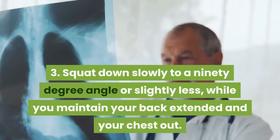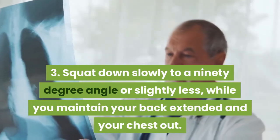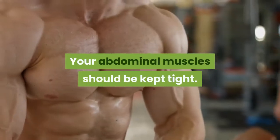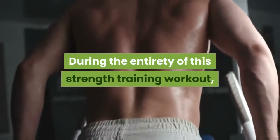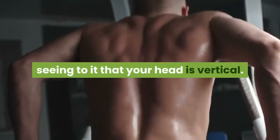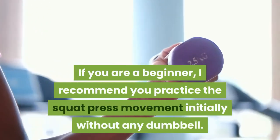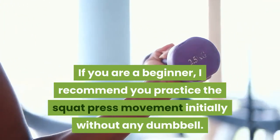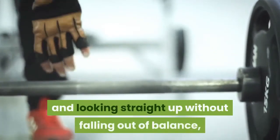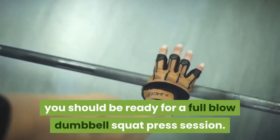Step 3: Squat down slowly to a 90 degree angle or slightly less, while you maintain your back extended and your chest out. Your abdominal muscles should be kept tight. During the entirety of this strength training workout, you are looking straight ahead, seeing to it that your head is vertical. If you are a beginner, I recommend you practice the squat press movement initially without any dumbbell. Once you are comfortable squatting down while keeping proper form and looking straight up without falling out of balance, you should be ready for a full blown dumbbell squat press session.